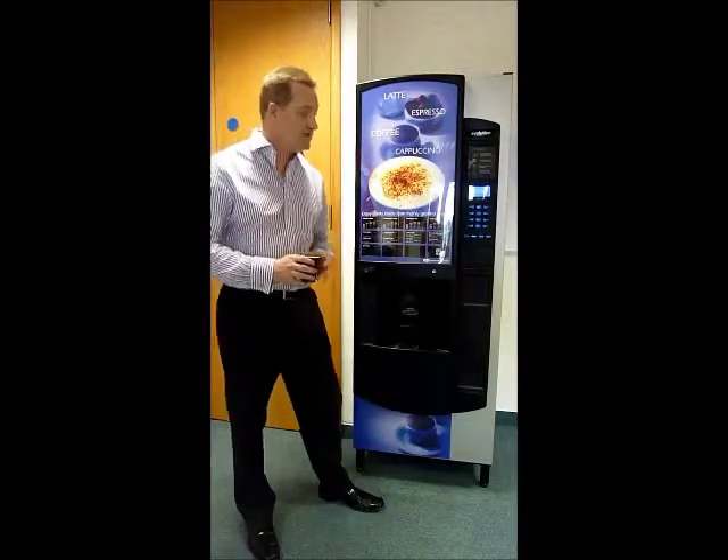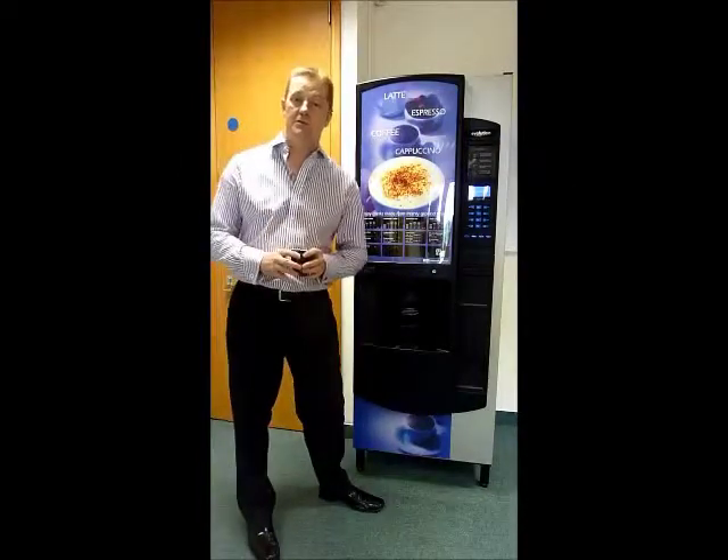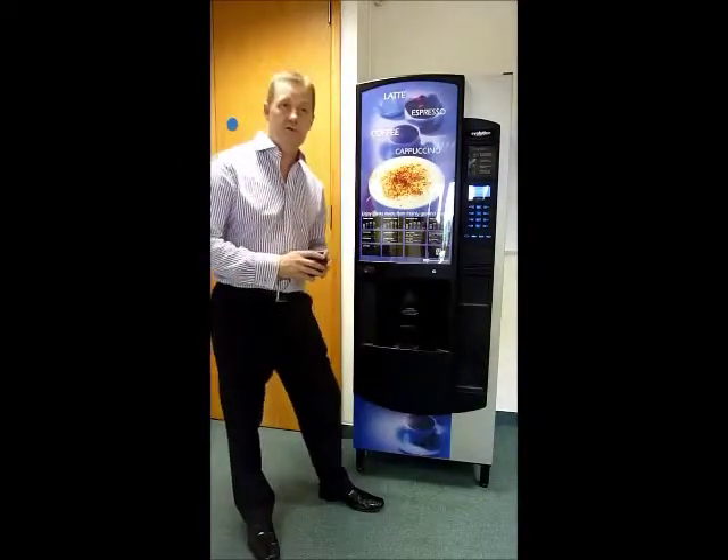The actual cash vending side of it can take cash, it can take tokens, or it can be fitted with a card reader depending on your own personal needs.